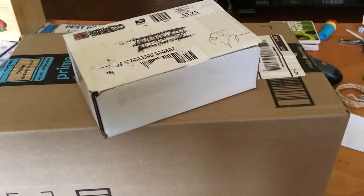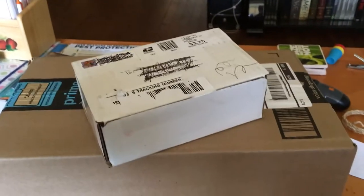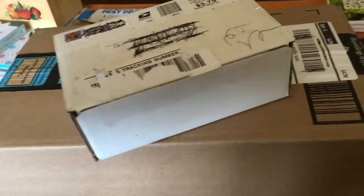Hey gang, AV here. Been a while since I posted something and I just got some stuff in the mail, so I figured I'd do an unboxing video real quick before I get started, just because I have them out.